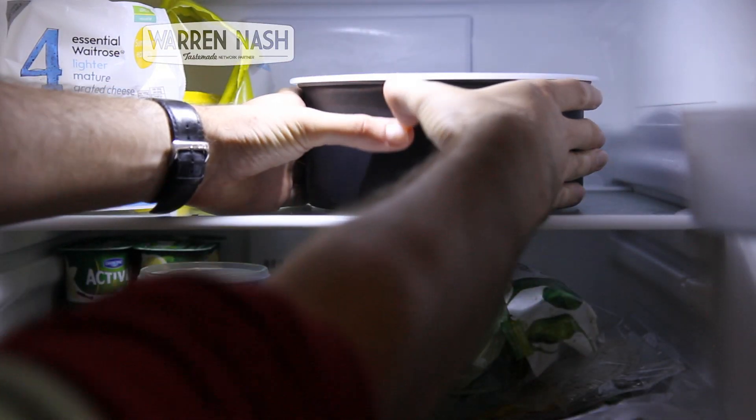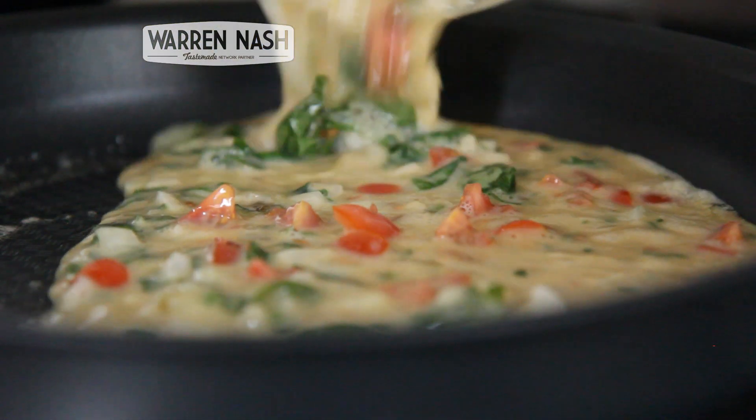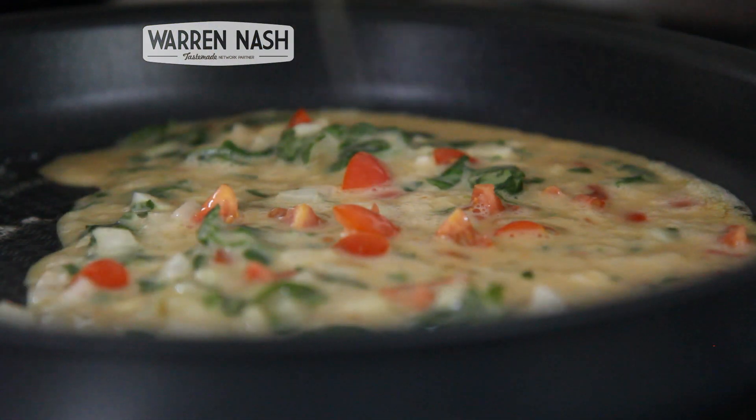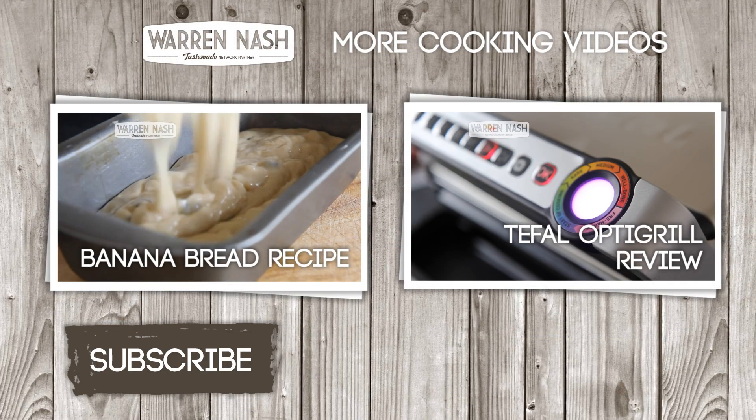To summarise, these are actually a great set of pots and pans. They all come with a great non-stick surface and are available in a range of sizes. The handle sticks on really sturdily, and generally they are a pleasure to cook with.